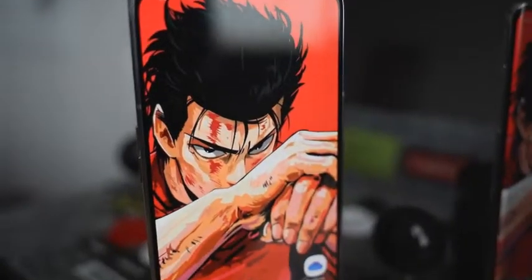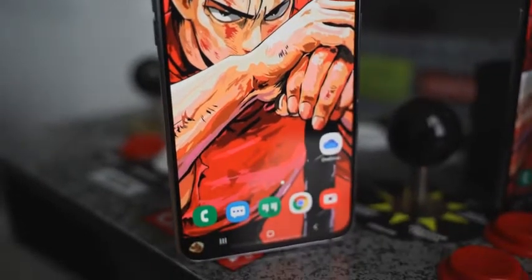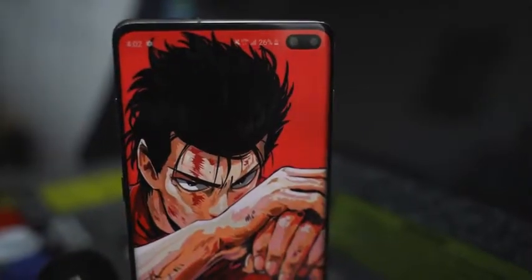It's time for another battle video. This one's between the Galaxy A80 — Samsung's all-screen, slide-up, rotating camera phone — versus the Galaxy S10 Plus.